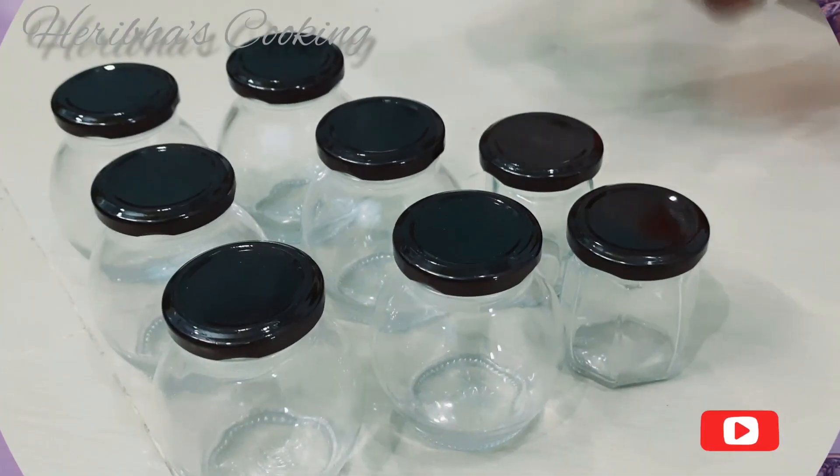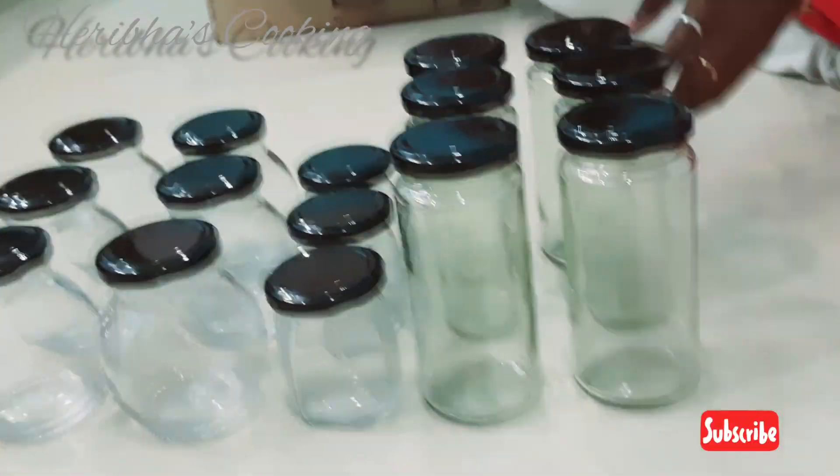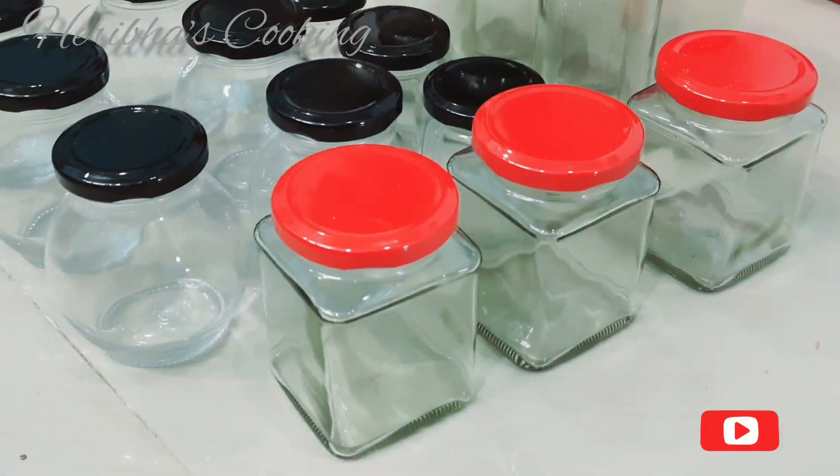Welcome to Heribuzz Cooking. I'm going to show you a different video — it's an unboxing video about glassware containers in the kitchen.